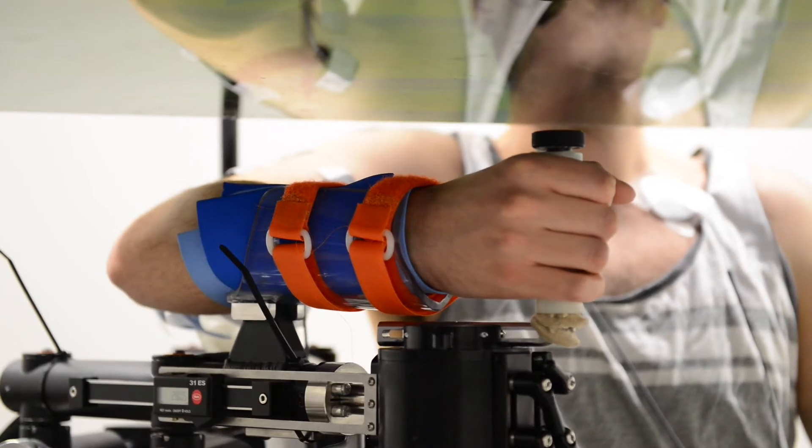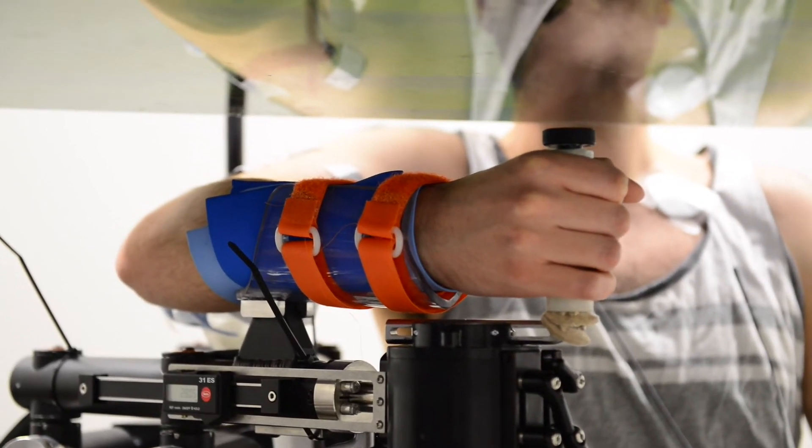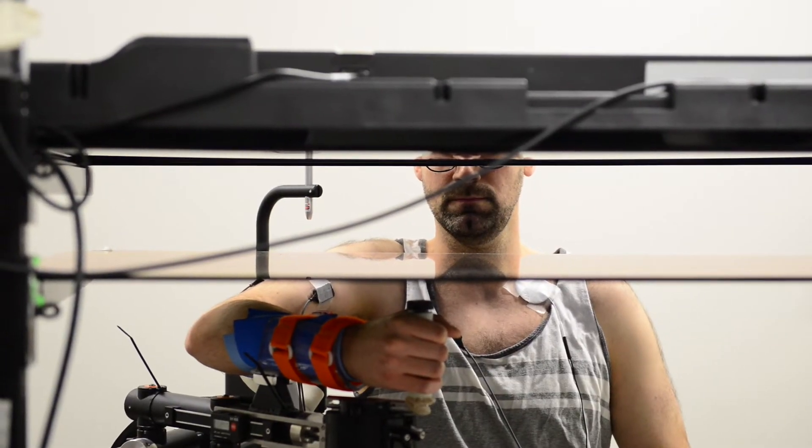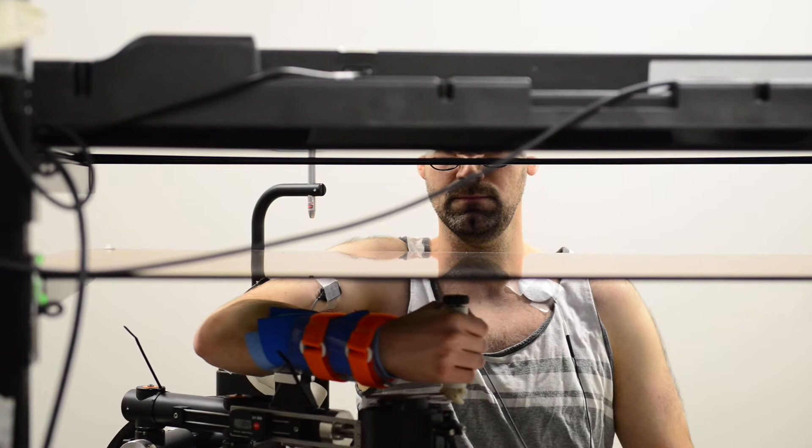What a person is doing underneath this screen is they're holding on to a robot manipulandum, and this robot has the capability of flexing or extending your elbow and your wrist at the same time.